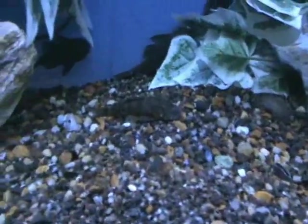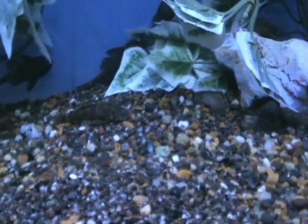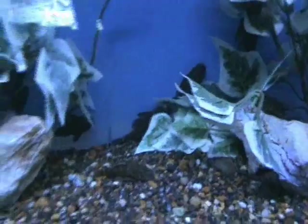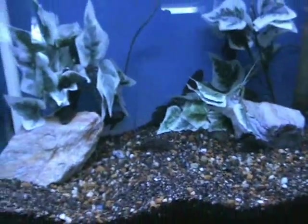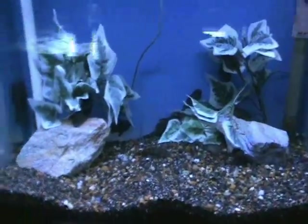We've got bushy nose plecos — these guys are nice especially for a little bit more aggressive tanks because they've got spines on their faces, so most aggressive stuff will leave them alone, like Africans and things like that. Good algae eater, they get about six to eight inches when full grown, so they don't get real big like some of the common pleco varieties.